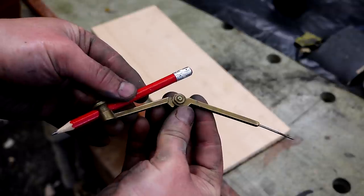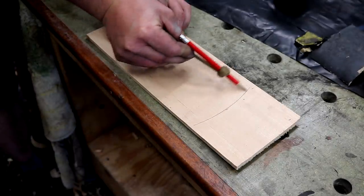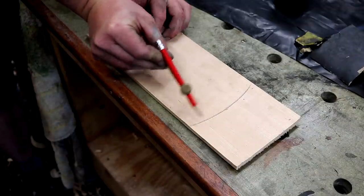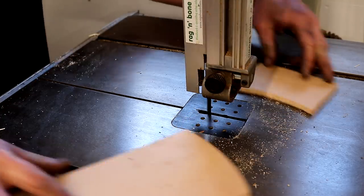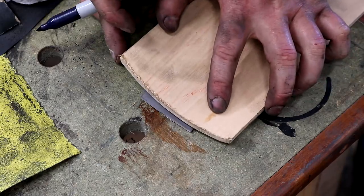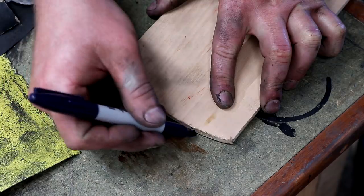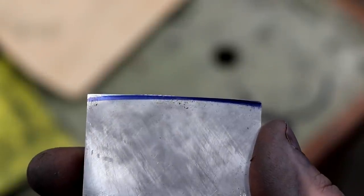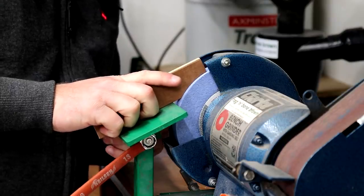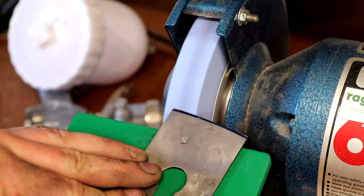Now to reshape the blade. I set my compass to 180 millimetres and used that to mark up onto a scrap piece of plywood the arc I'll use to re-grind my cutting edge. I cut that out on the bandsaw and then used a marker pen to draw the shape onto the blade. I then set my grinder support table to a 25 degree angle and started reshaping.